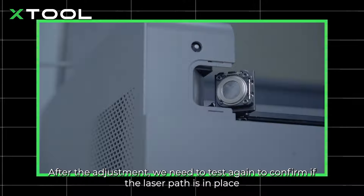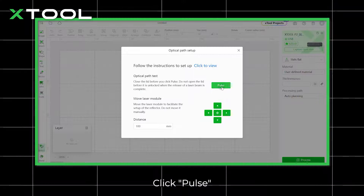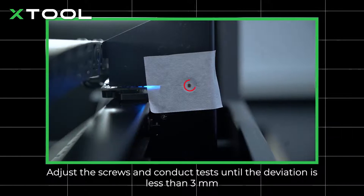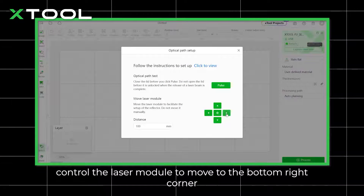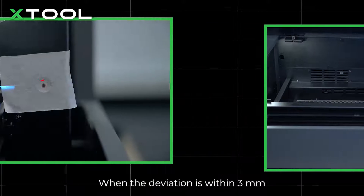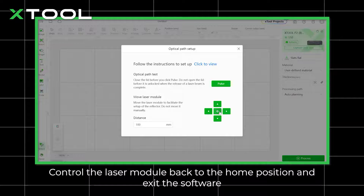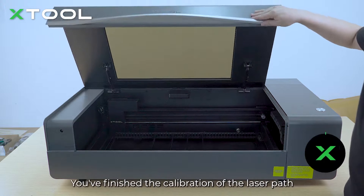After the adjustment, test again to confirm if the laser path is in place. Remove the used masking tape and apply new masking tape. Put the lid down and click Pulse. Open the lid and observe the position of the new burn mark relative to the hole center. If the burn mark deviates over 3 mm from the center, repeat the previous steps — adjust the screws and conduct tests until the deviation is less than 3 mm. When the deviation is within 3 mm, control the laser module to move to the bottom right corner and repeat the test. When the deviation is within 3 mm, you've finished the calibration of the level 2 laser path. Tighten the fixing screws after calibration. Control the laser module back to the home position and exit the software. Put the plate back.